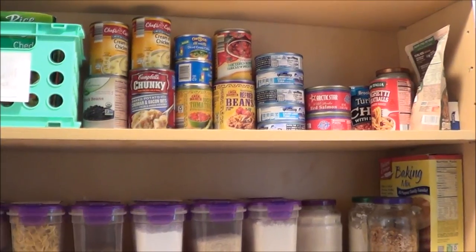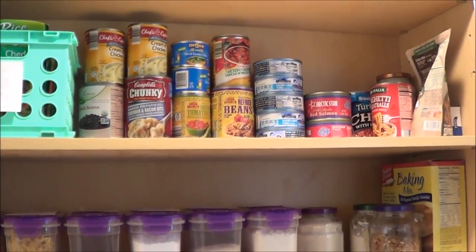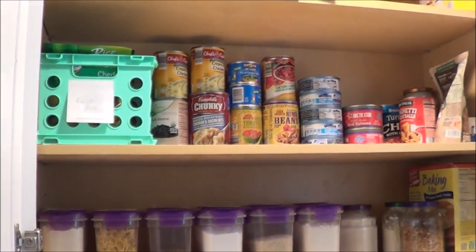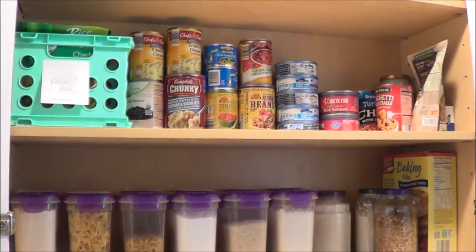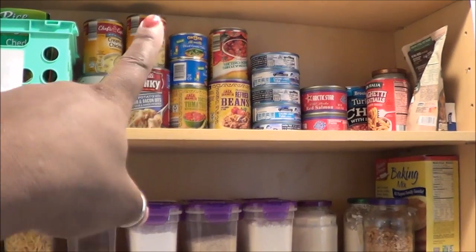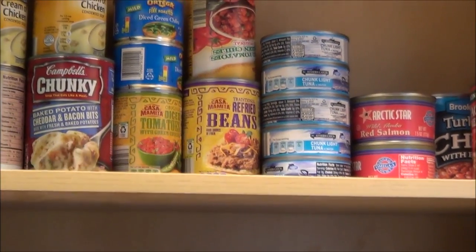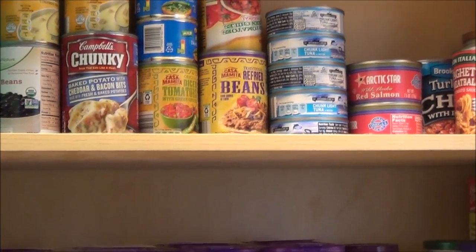I don't have a whole bunch of canned goods at this time. I packed a lot when I moved but I also gave away a lot. I wanted to keep it nice and clean because we shop weekly, so this would be extra stuff — like if my kids want some soup. When things go on sale I grab more than one of stuff that we eat on a regular basis.